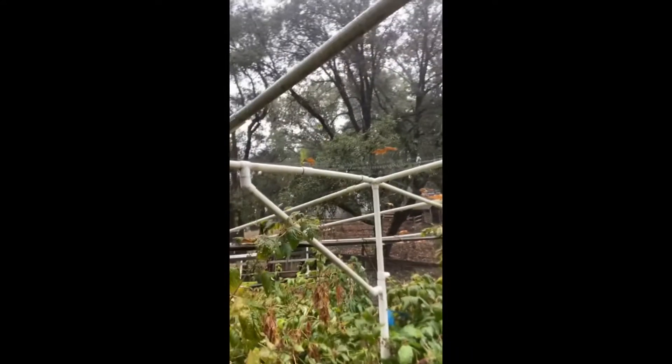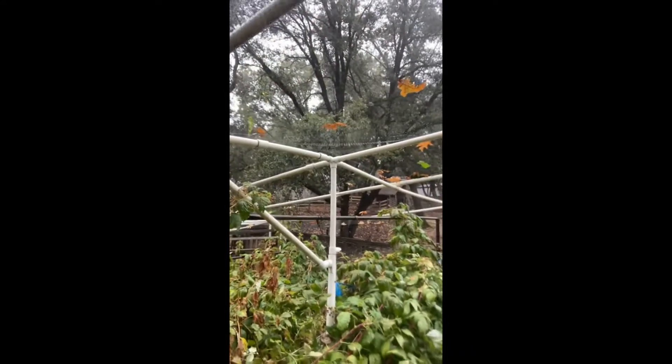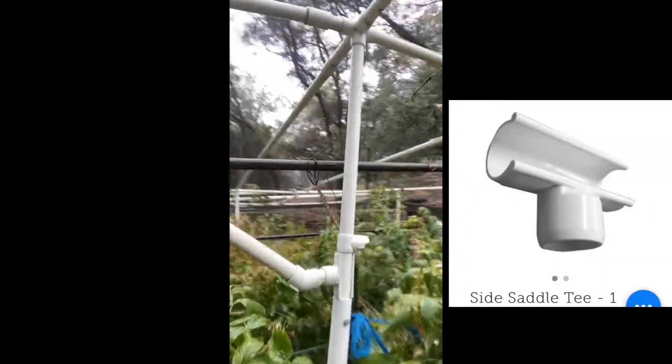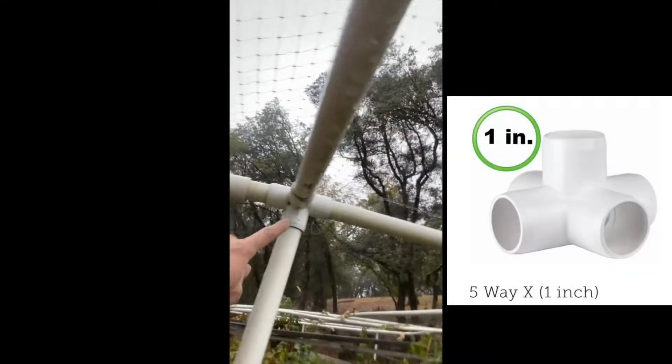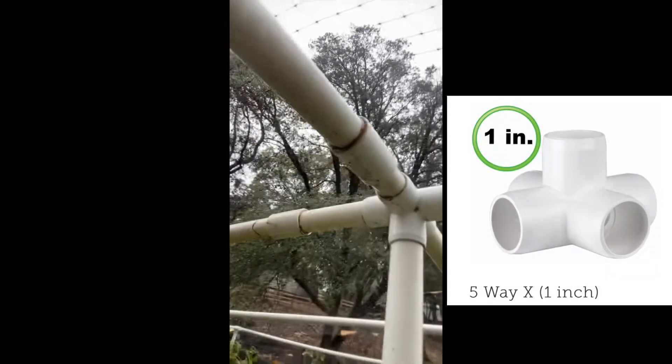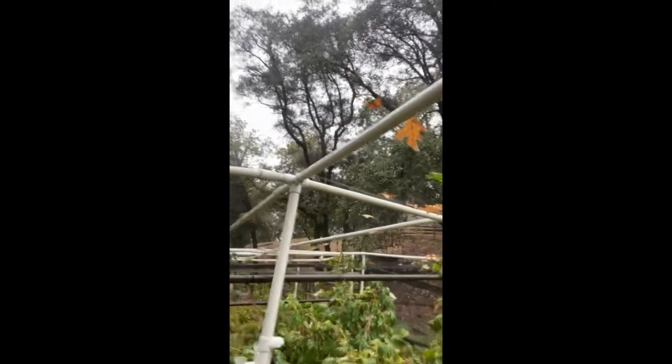We've been using this same setup on the ranch for about 10 to 15 years. In the middle here, there's one spot. We also use the side saddle tee for a support. And then we're using some five-way fittings for this middle section. And basically all we do here is we use bird netting on the top and on the sides we have some fencing.